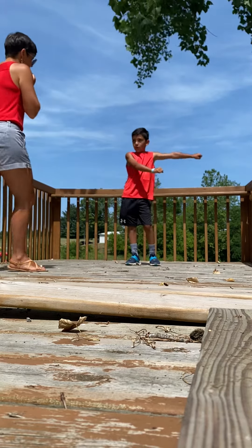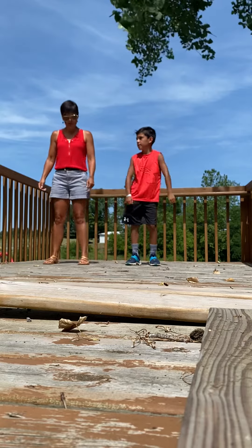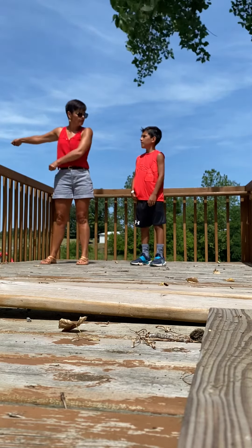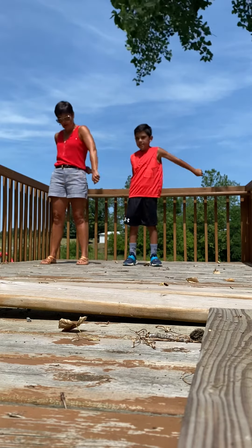One. Two. Three. Four. Five. Six. Seven. Okay. What if we do it this way? What if we talk about positional words? Like, right. Right. And then your body's in the middle.